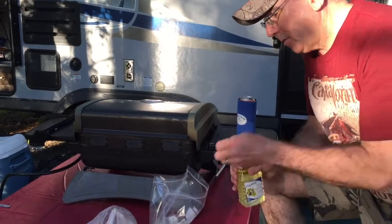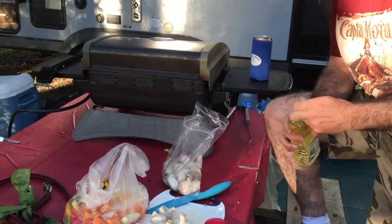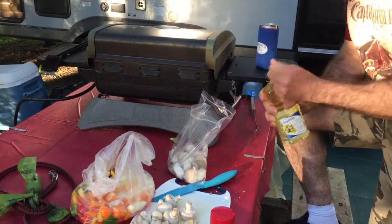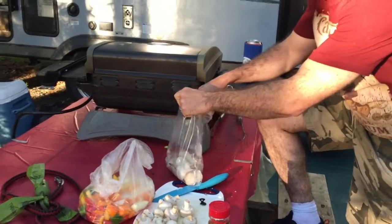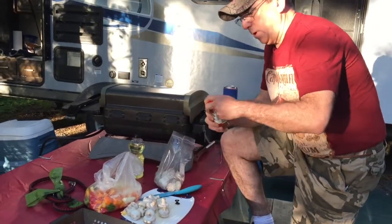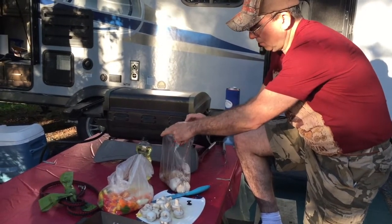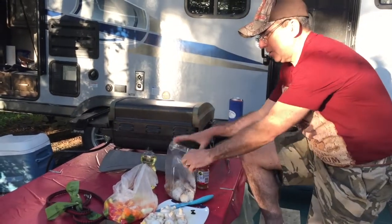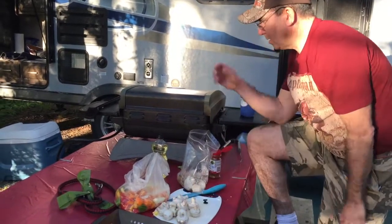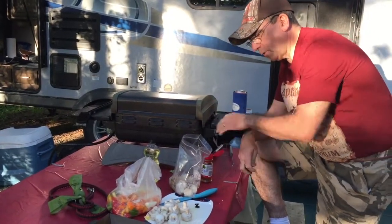All I'm going to do is pour in some vegetable oil — I should probably open this since it's a brand new one. Just going to put in some vegetable oil in here, put in some of this Cajun spice. Nice and simple. I'll put lots of that in, going to shake it about, put it on top of the barbecue and barbecue that up for a little bit, because these are frozen still.